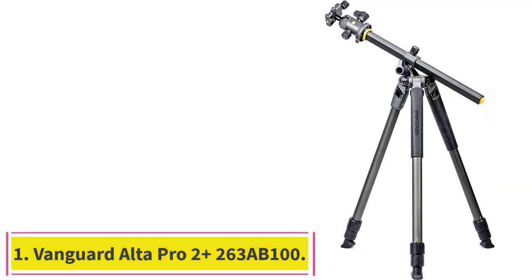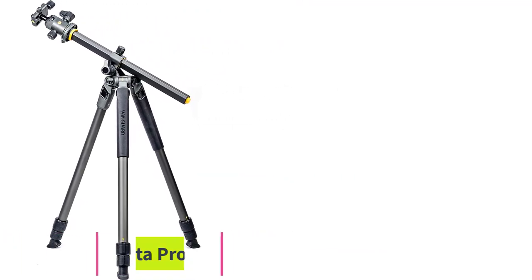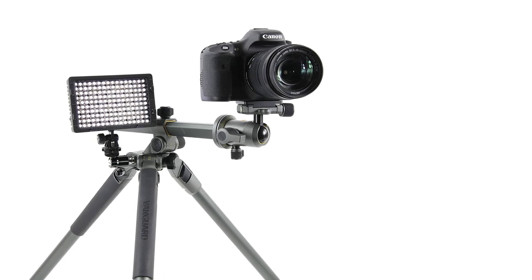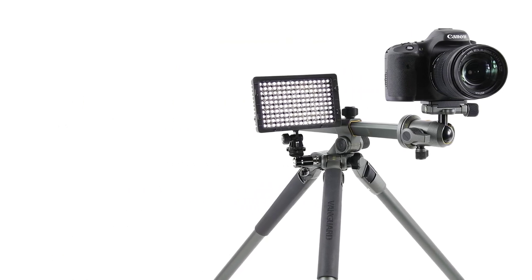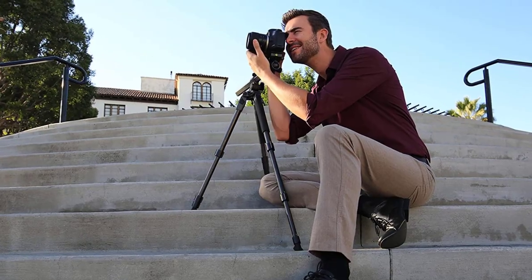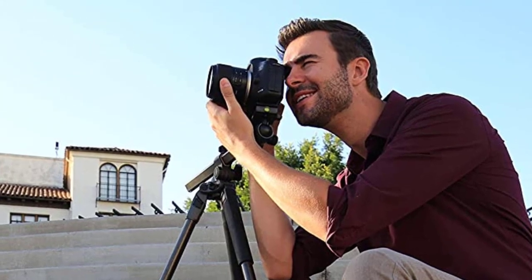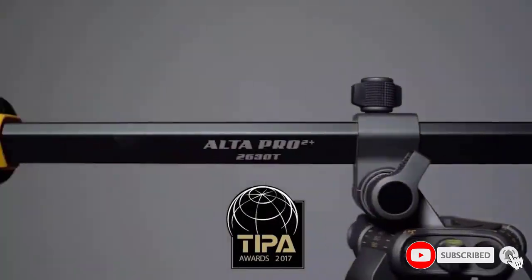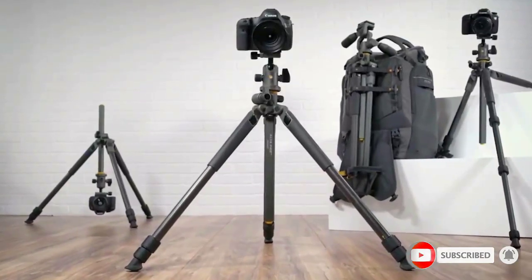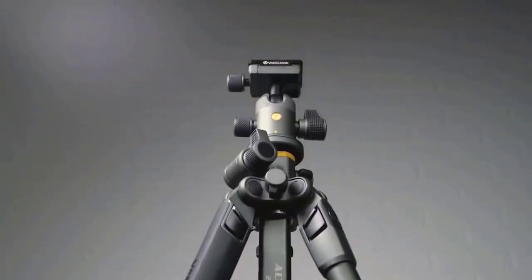Starting at number 1: the Vanguard Alta Pro 2 Plus 263AB100. This stable, easy-to-use, and versatile tripod has an angling center column. It gets taller and has more leg angle positions than other models tested. The Alta Pro 2 Plus 263AB100 offers the best balance of size and stability, reaching a maximum height of 68.2 inches, with legs that can splay outward at four angles.